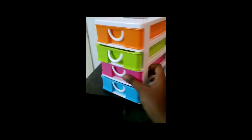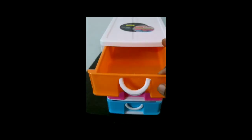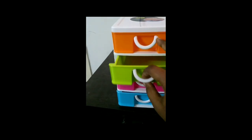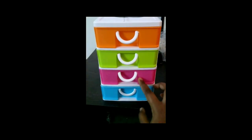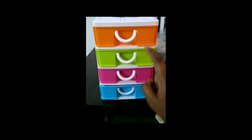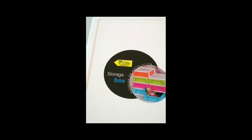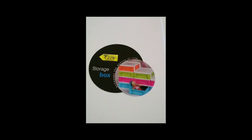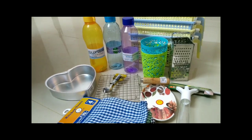This is a storage box. There are 4 layers and different colors. We will use this to store jewelry items and other things. The price is 229.